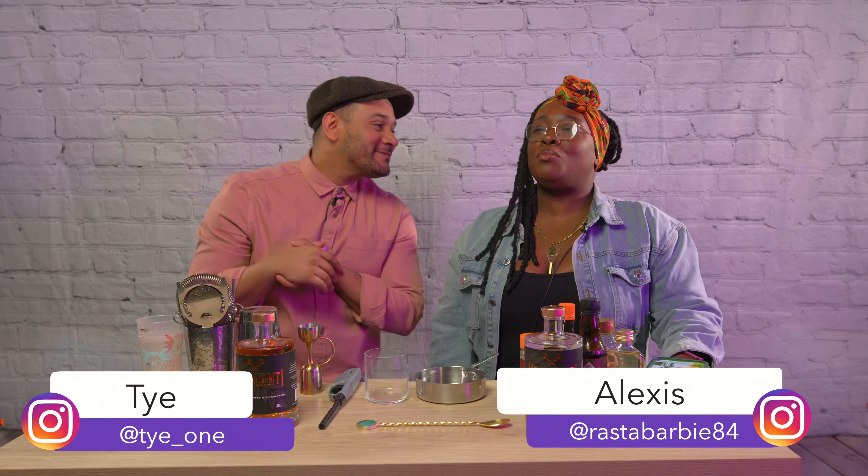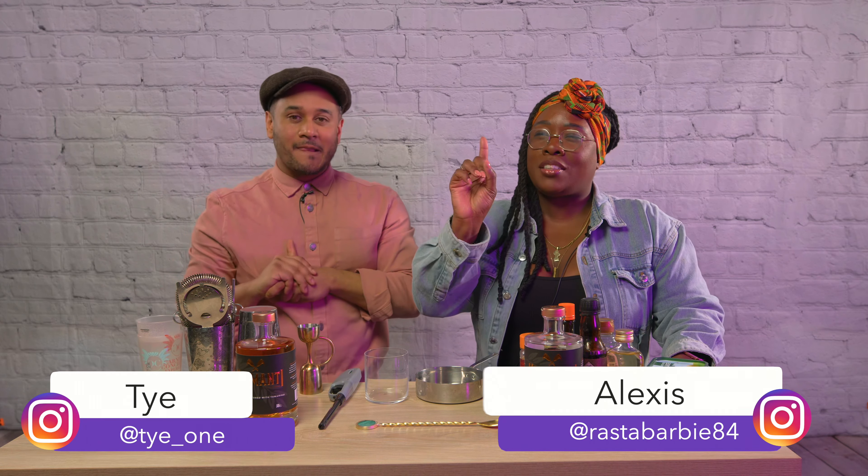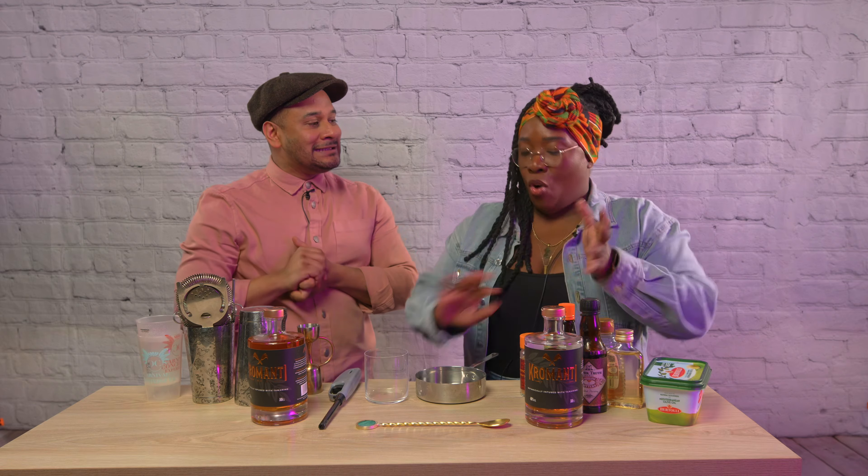Hi everybody, my name is Alexis and I am Ty, and welcome to Drinks O'Clock. This is the drink show that you never knew you needed. Every month we showcase a rum, and for this month — February — we've got the lovely Kromanti. I like this bottle, it's beautiful, it's got a lot of history and a lot of things behind it, but we're going to talk about that later.